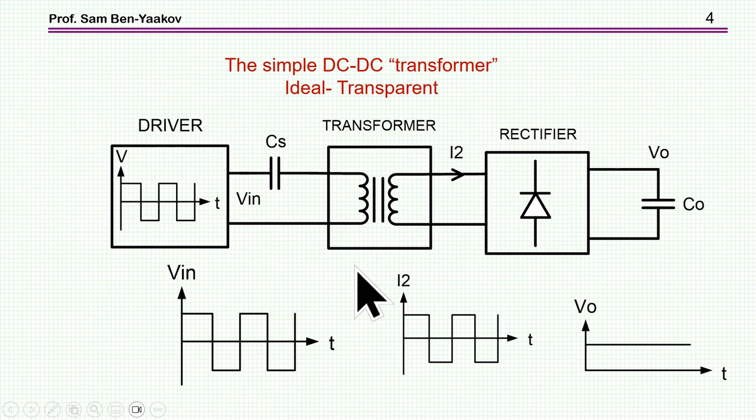I'm talking about this topology — the simplest one, I think — for an isolated DC-to-DC power supply. It's like a DC-to-DC transformer, or a forward converter. We have a driver, optionally a DC coupling capacitor, a transformer, rectifier, and capacitor. What we don't have is regulation, feedback, or an inductor at the output. This is just a capacitor filter at the output of the rectifier. So we get a square wave, which is rectified to produce a DC voltage.